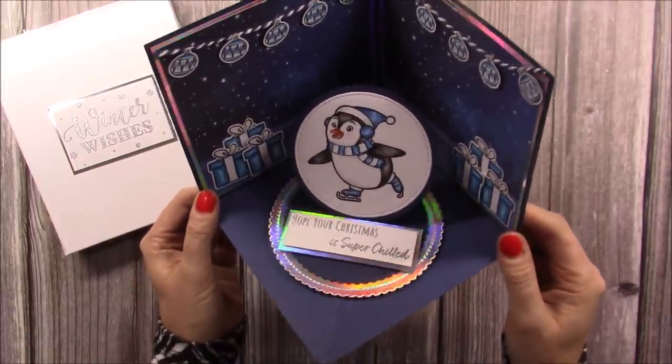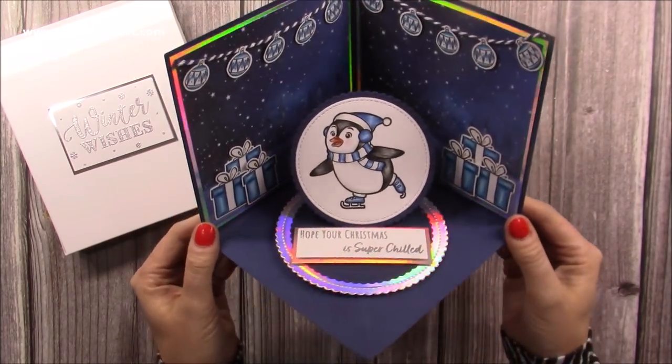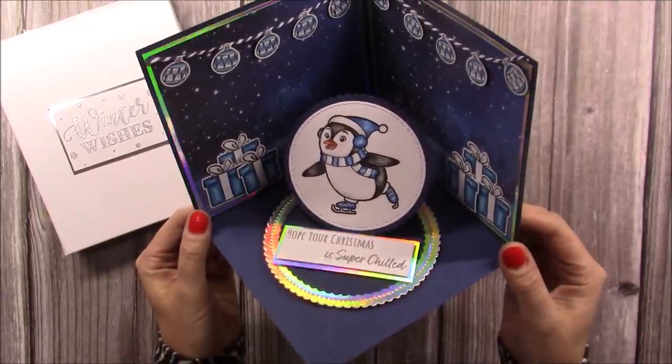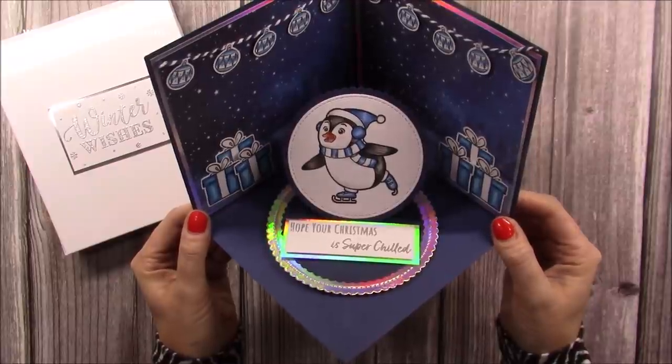But today I wanted to revisit it to make a 6x6, so you need a piece of 12x12 cardstock, but it is so much fun. I made this one during a Facebook live and it was really well received, with lots of people already sharing their versions over on our group Mixed Up Crafters.